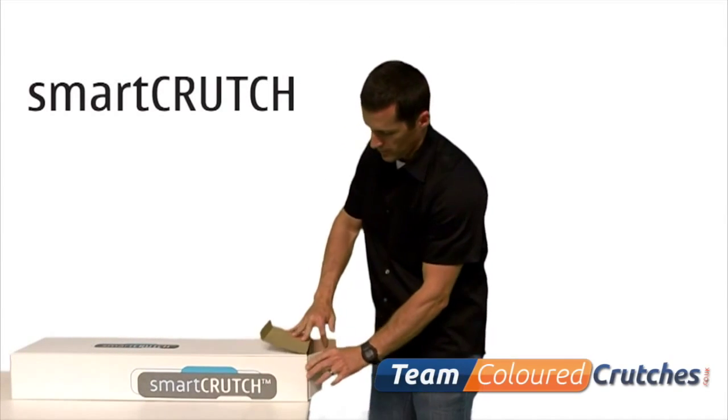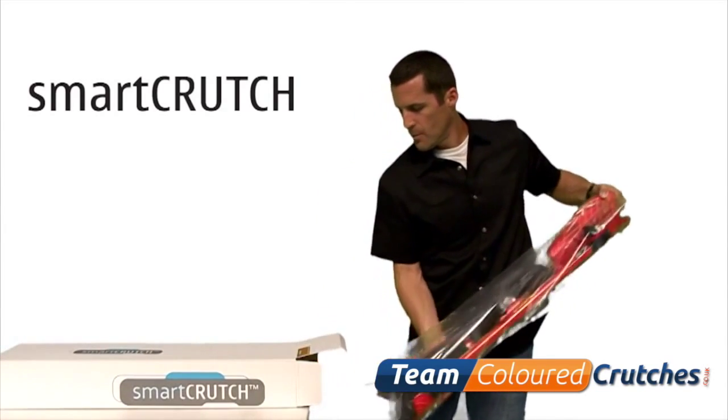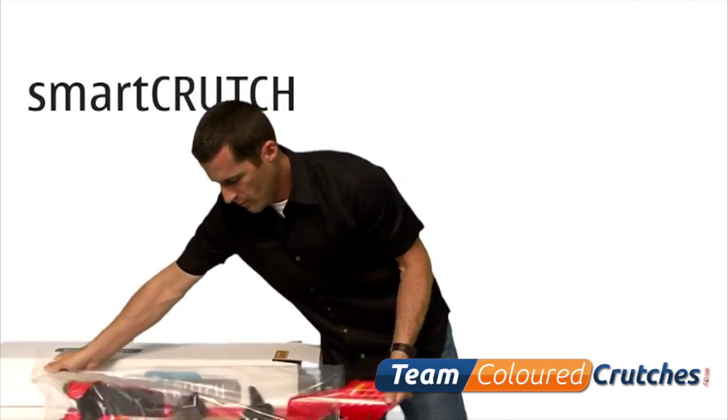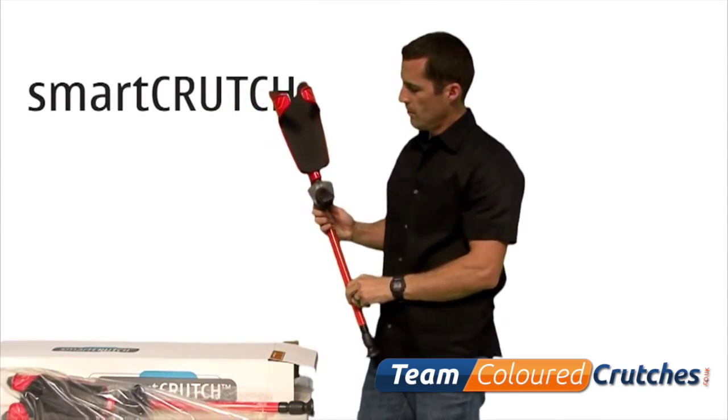How to set up your smart crutch. First, remove your new crutches from the box and packaging. You will notice that each crutch is individually marked just above the grip to indicate left or right side.